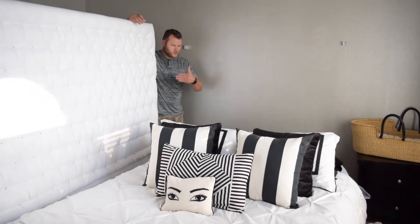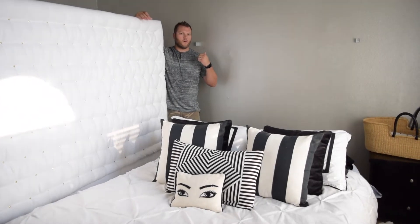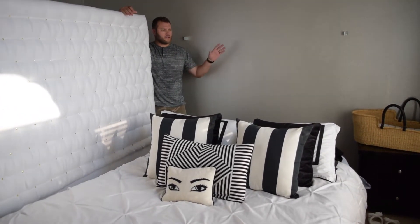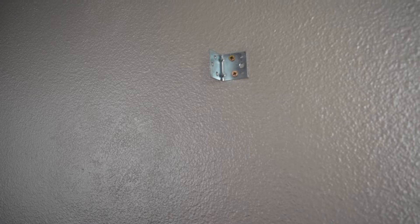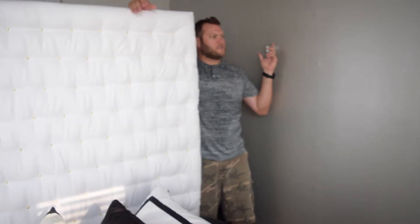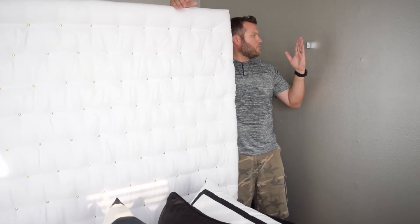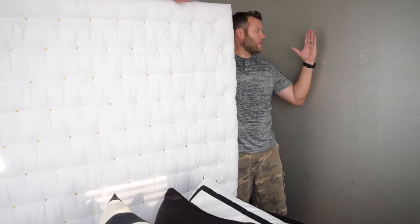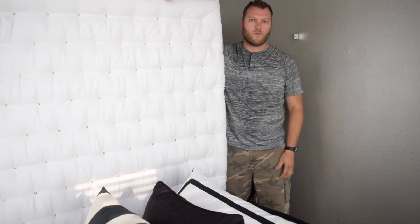With a headboard this size you want to attach it permanently or at least securely to the wall so it can't be pulled down. I used L-brackets from Home Depot, found the studs, and mounted the brackets into the studs so they're nice and secure. The two-by-three on the back of the headboard is spaced to sit equally between the two brackets, so it slides right in beside them. Then we put one screw straight through the bracket into the piece of wood, and that keeps it from falling forward or coming off.